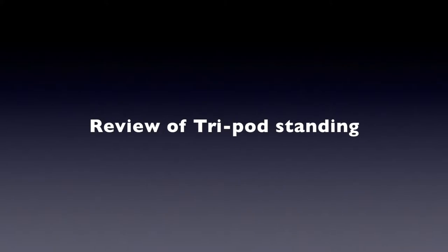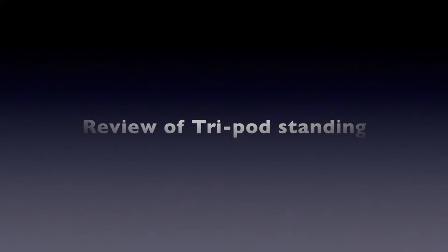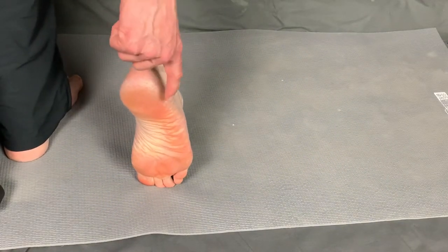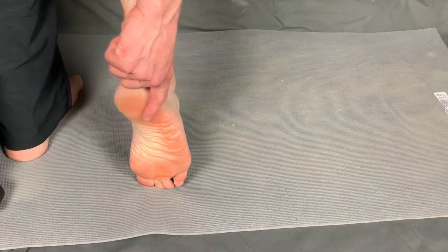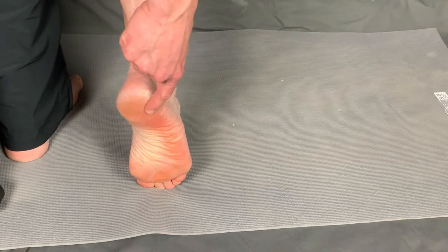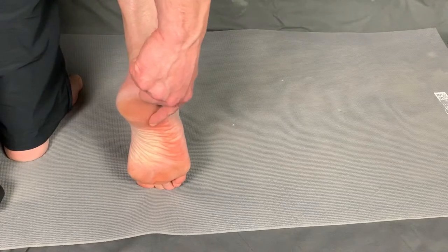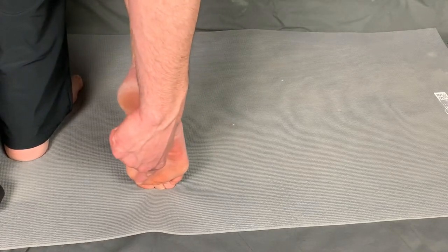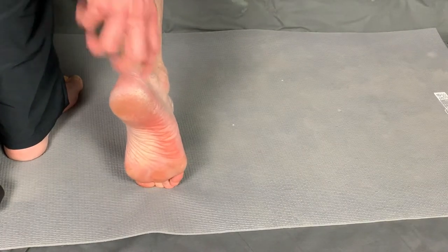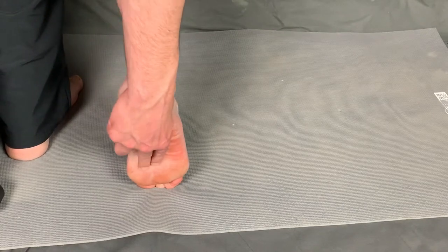Tripod standing was discussed in more detail in the ankle foot video, but here's a quick review. From this perspective, we generally land when we walk with the heel predominantly, then the forces move from the lateral posterior aspect of the foot forward towards the great toe. That's the general movement of healthy walking.